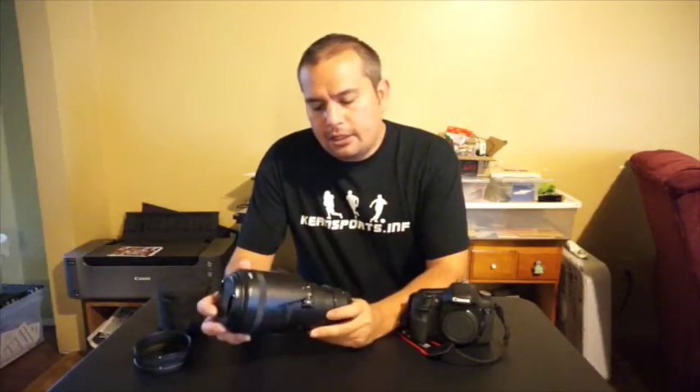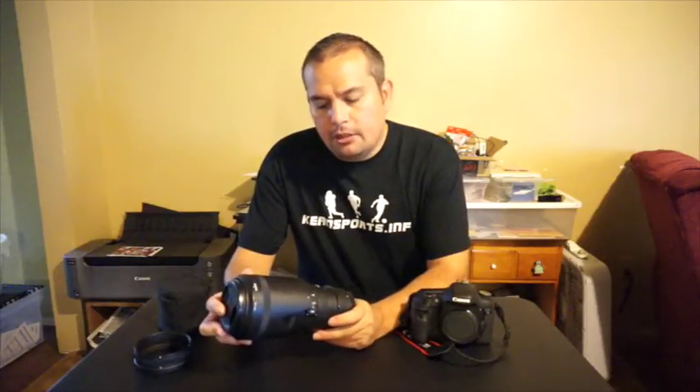Hey, what's going on guys? I've got the Sigma 70-200mm F2.8 APO DG HSM OS lens here that I wanted to do a review for you guys. It is a mouthful to say, but it is a pleasure to work with this lens.